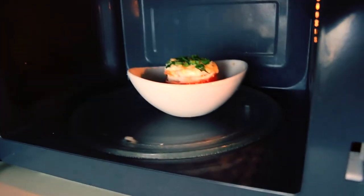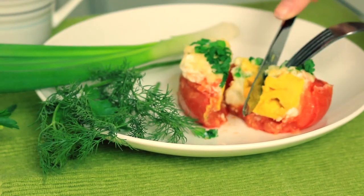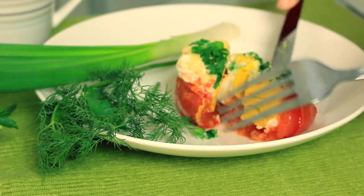Time is up! Let's check what we got here! Oh my god, it looks so beautiful!